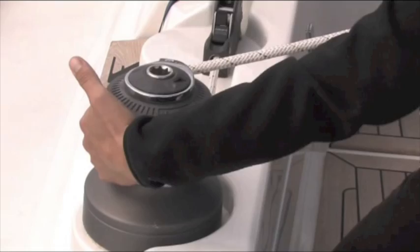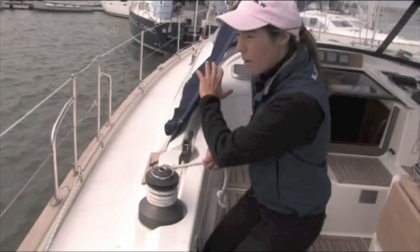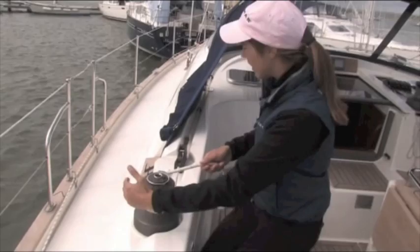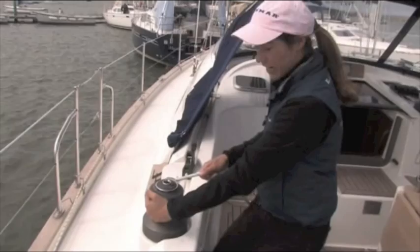Another thing to note is that as I'm easing, you also want to be looking to watch what you're easing. Because you could have other crew members up ahead, you could be easing something out, the boom could come across and hit somebody. So as I'm easing, I'm looking up forward, making sure that what I'm doing isn't having any adverse consequences on anybody else on board. So we're all good — close the jammer, and now I'm ready to use the winch for something else.